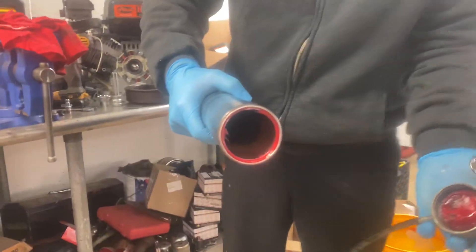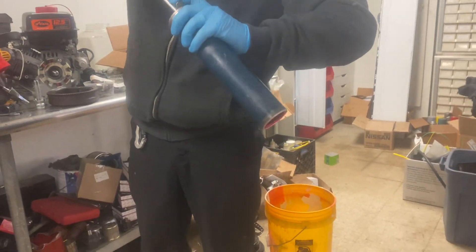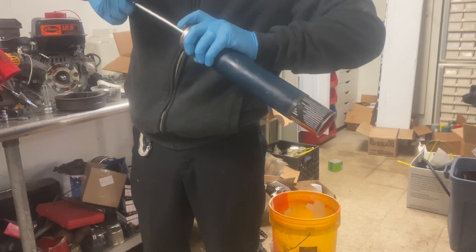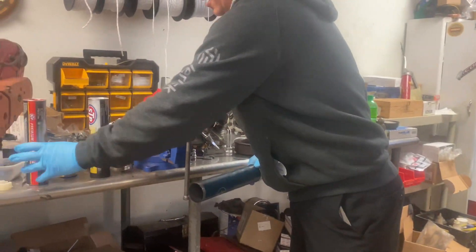So here we go, we've got an empty tube. What I'm going to do, carefully, because I don't like getting grease all over myself, I'm going to push this lock in and pull the old tube out. We take that and file it in the garbage.